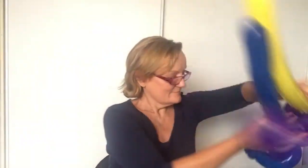Hi there, June here, and I'm going to show you how to make a balloon sword. It's one of the first things you learn when doing balloon twisting, and it's very simple. I'm going to use a pump.